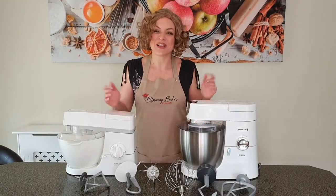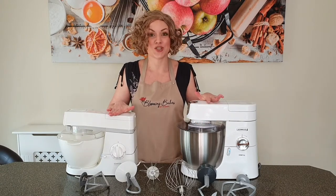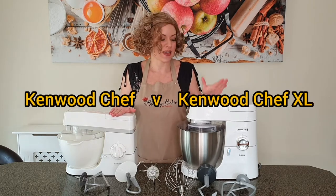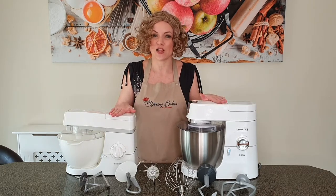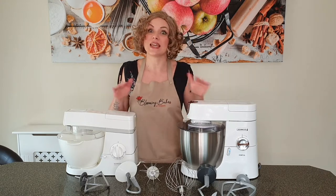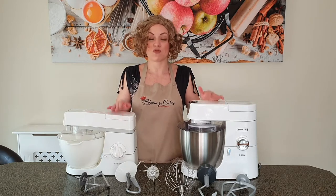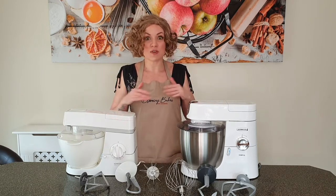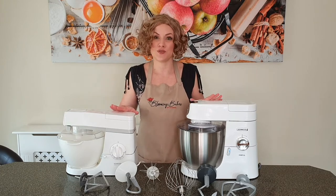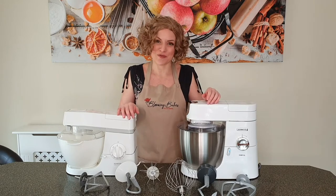Hi everyone, Cornel here. Welcome to my Blooming Bakes channel. Today I'm going to do a review between two Kenwood stand mixers — the Kenwood Chef and the Kenwood Chef XL. I'm not being paid or remunerated in any way for this review, but I do have my own home bakery business. My review is based on my daily extensive use of these two models, and I hope it will help you decide which model to go for.